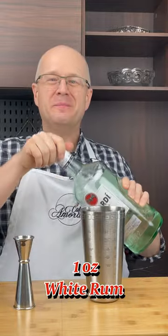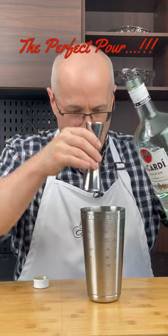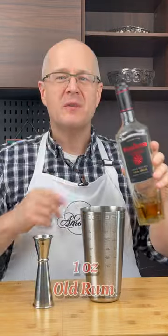One ounce of Bacardi rum — buy a big bottle of rum because bigger is better. The perfect pour! One ounce of old rum.